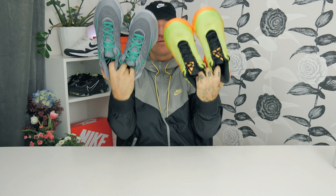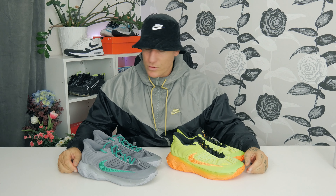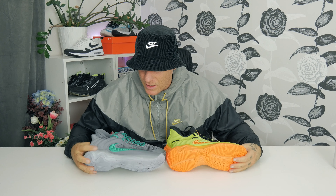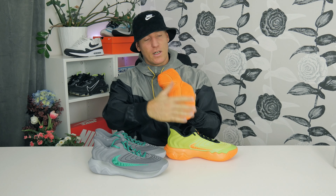The Giannis Immortality 4 — I really loved the Immortality 3 because of the beautiful design, but this will not disappoint. It looks almost exactly the same, which is really cool. You get great quality and they're not too expensive — great prices. They come out in all kinds of colors. For me, I really love the Halloween edition; if I were playing basketball I'd go for this just to make a mark.